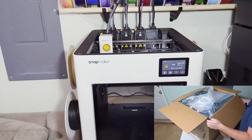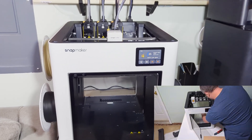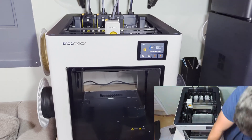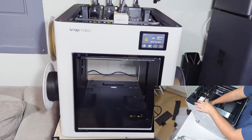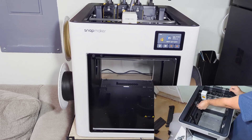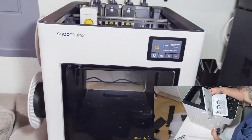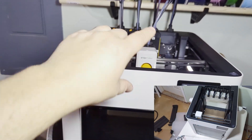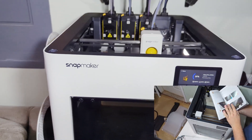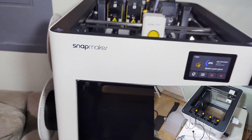The initial setup was a breeze, taking me about an hour to complete while live streaming, so the average person will probably take about 30 minutes to unpackage it. As far as the packaging, very well done, very clean, very easy to access everything. The tools included were put together very well, all the tool heads were packaged nicely, and overall I was able to complete it with relative ease.